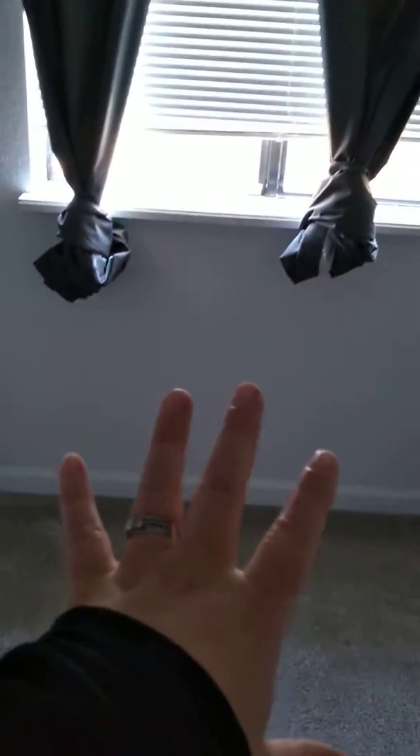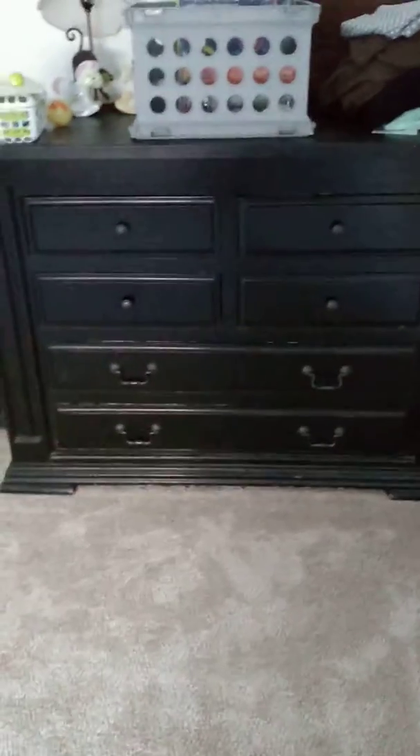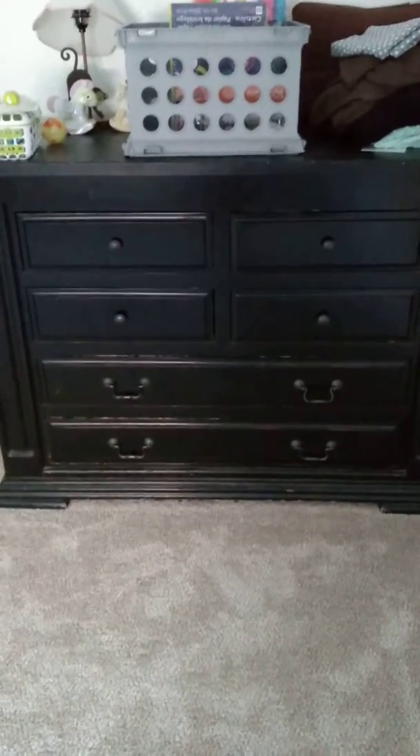And then the changing table dresser combo thing we have right here — we're going to use it and put it right there, which is actually an old TV stand. We're just going to remodel it and mount it to the wall so that way it can't fall.